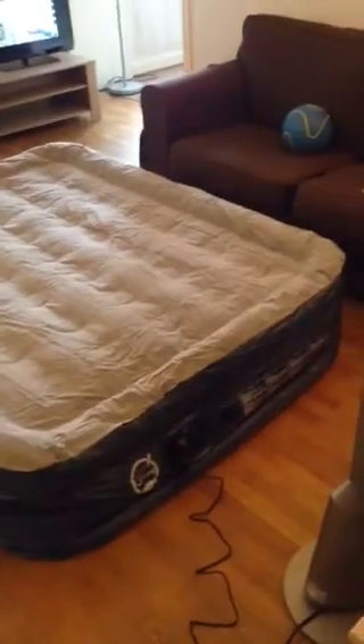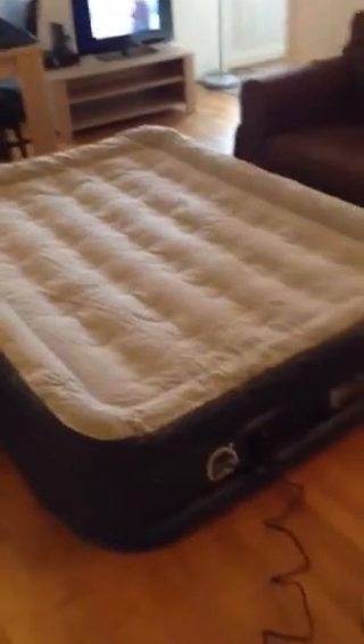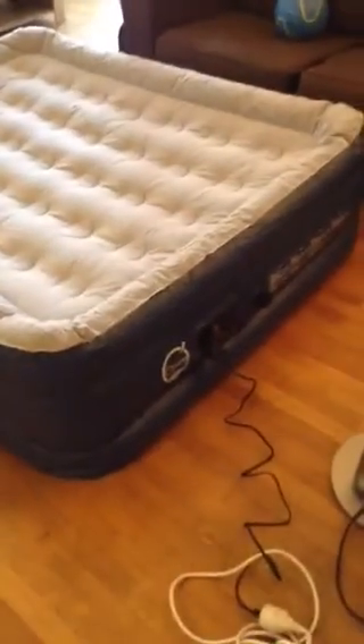Anyway, it takes about four minutes to inflate. There's a lever that you turn to deflate it too — I'll stop it now and show you. You stop the unit, open up the air plug on the side, and then deflate.